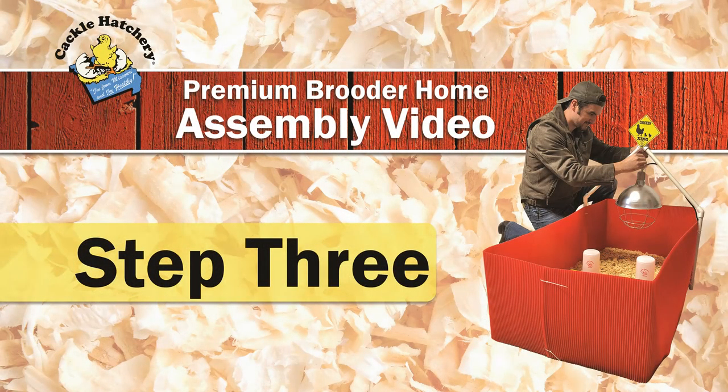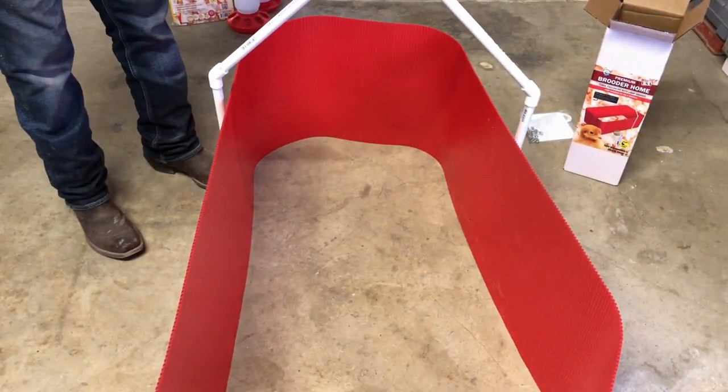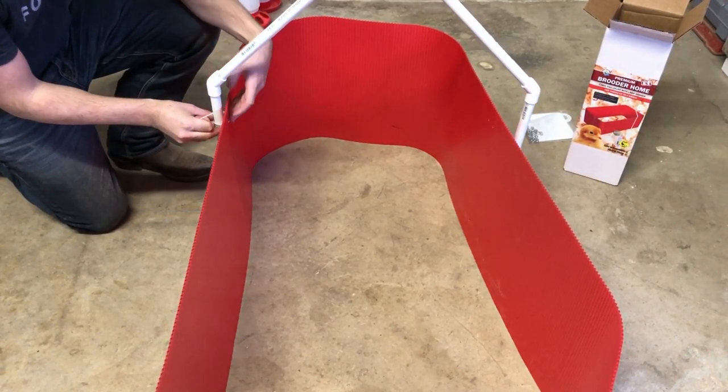Step 3. Line up lamp hanger with holes in the red corrugated plastic on both sides and attach with the included cable ties on the outside of the brood wall.